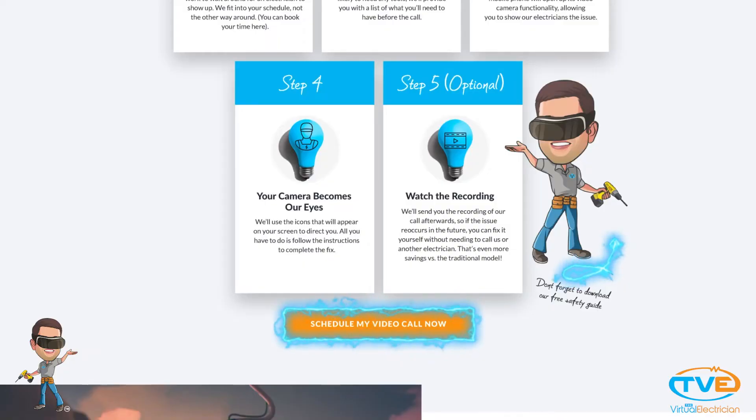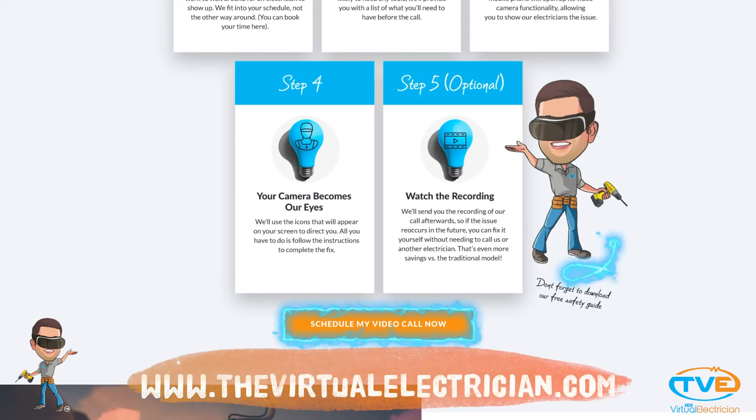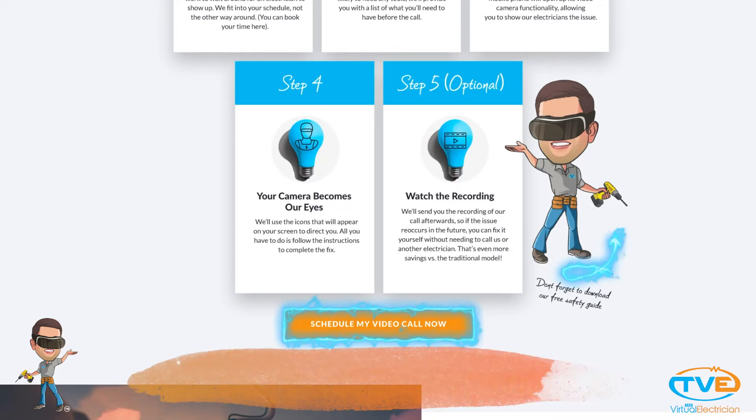If you have any questions, visit TheVirtualElectrician.com and schedule a virtual electrician to answer any questions.